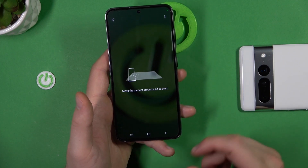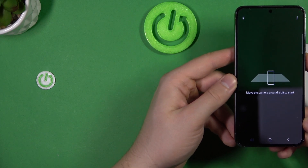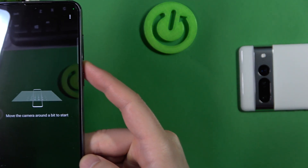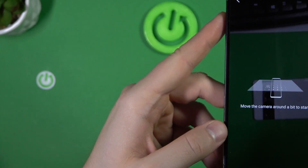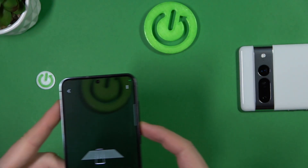Right now we have to move our camera around our surface, so we have to go a little bit up, then to the left side. Do it slowly, don't hurry up. You have to scan your arena in front of you. You can also go a little bit closer to the surface.